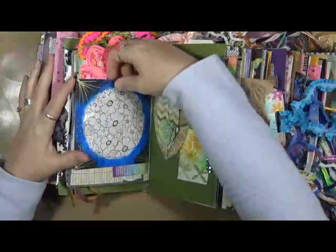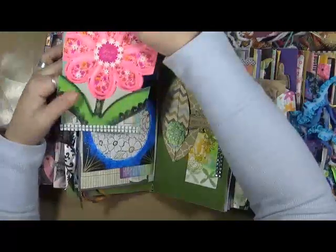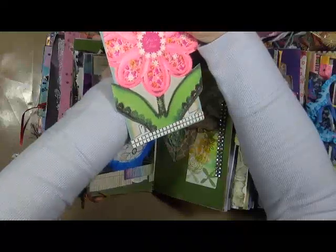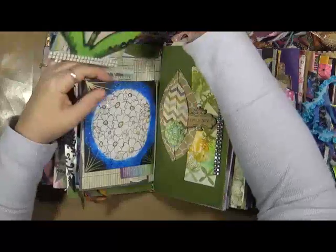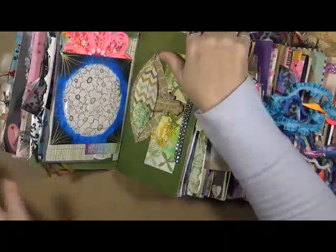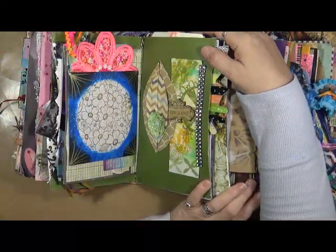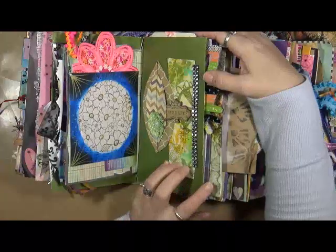It says 'do all things with kindness.' This is just a little CD holder that I put this tag into. There's a tag — it says 'you're nice.' This is an old greeting card that I had somewhere and put it on this piece of paper. So that goes right in there. This is love. Some of these pages I did a bunch of doodling and painting and marking on; others I didn't — I just like them the way they are. This is one of those — I just love it the way it is. This is love.